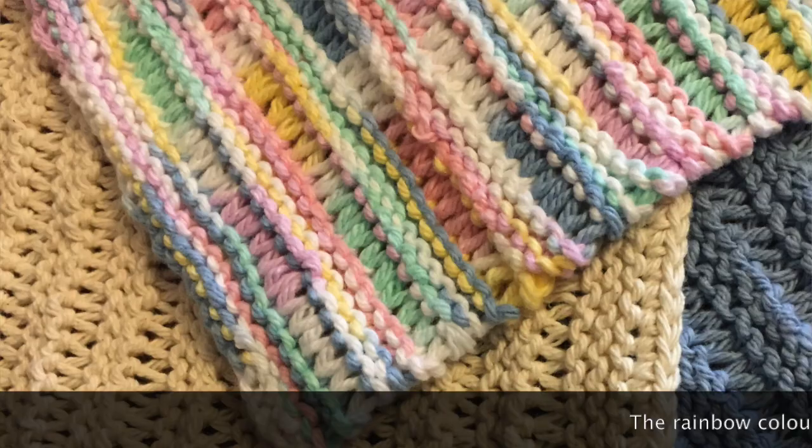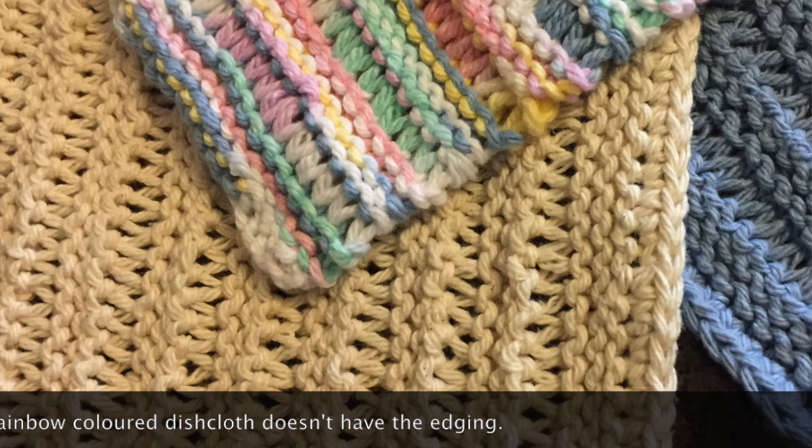This is a great project if you're a beginning knitter. I also have a crocheted edge around the dishcloth in single crochets. If you don't know how to single crochet, that's totally okay — you don't have to make the edging. Just be aware that when you make that dishcloth and start using it, it may stretch out a little longer or wider depending on how you use it.